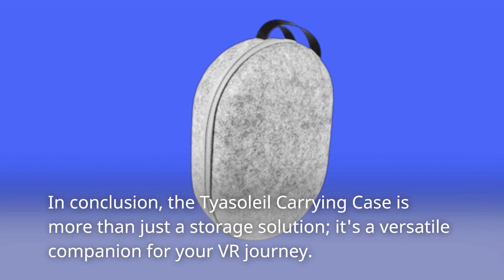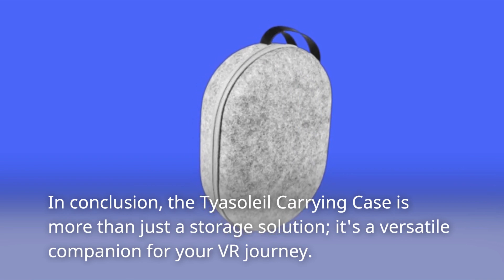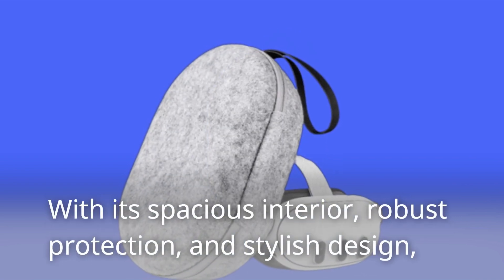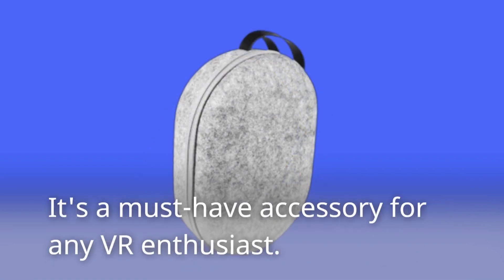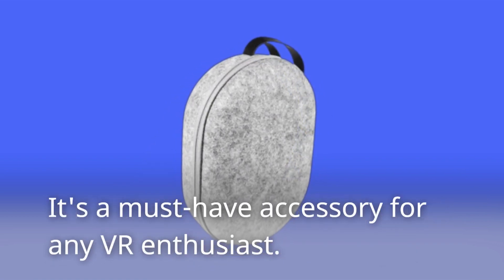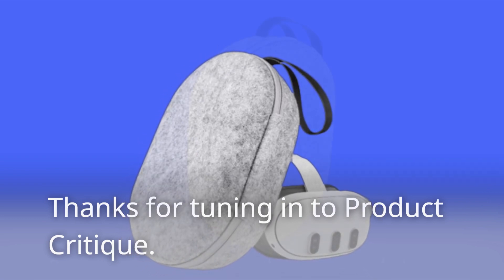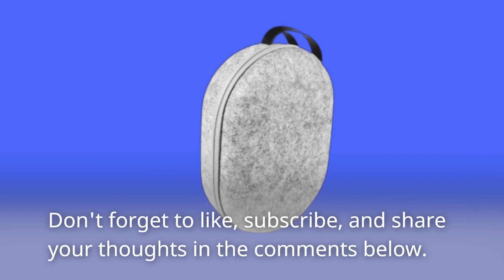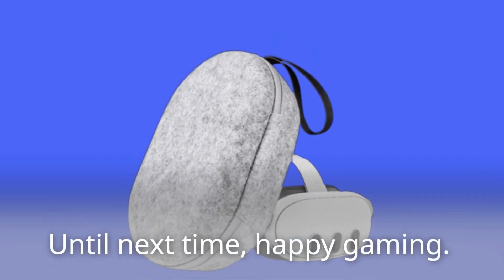In conclusion, the Taya Soleil Carrying Case is more than just a storage solution — it's a versatile companion for your VR journey. With its spacious interior, robust protection, and stylish design, it's a must-have accessory for any VR enthusiast. Thanks for tuning in to Product Critique. Don't forget to like, subscribe, and share your thoughts in the comments below. Until next time, happy gaming!